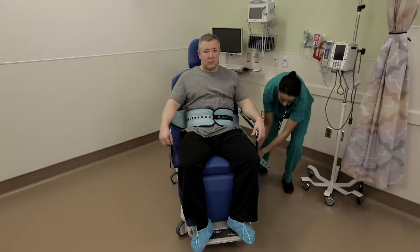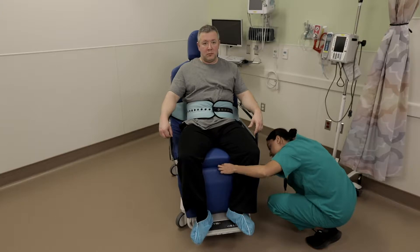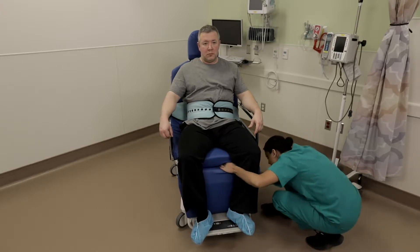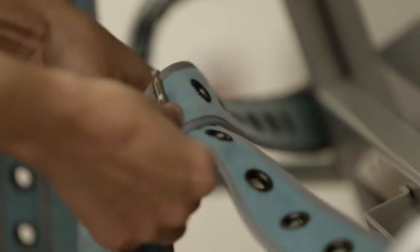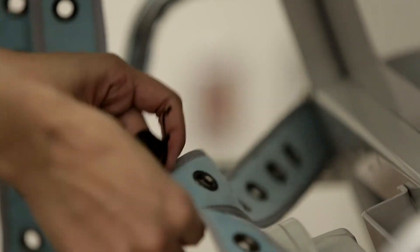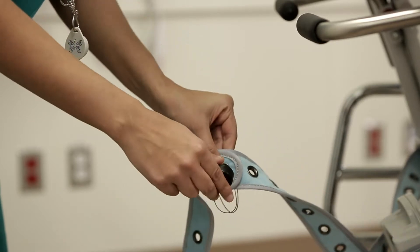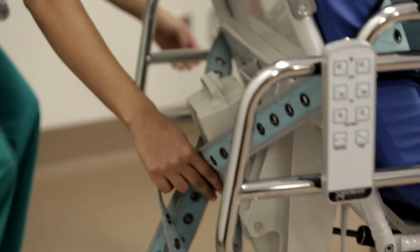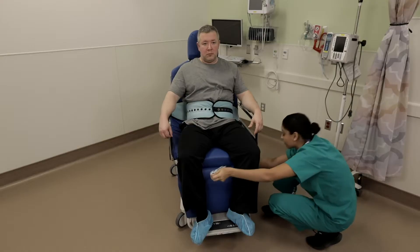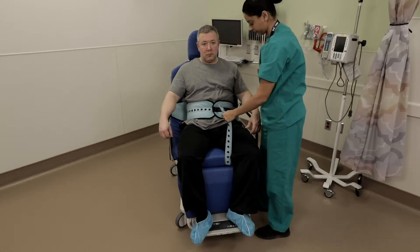Another method of ensuring that the patient cannot slide over the front seat of the chair is to pass the strap from behind the chair and connect it to the front of the waist belt. Adjust the pin at the back of the chair so that one strap is longer than the other. Buckle a short utility strap onto the end of the longer extension and lock it with the pin. Pass the joint strap underneath the stretcher to the front of the seat, then attach the strap to the central button and pin that is holding the waist belt around the patient.